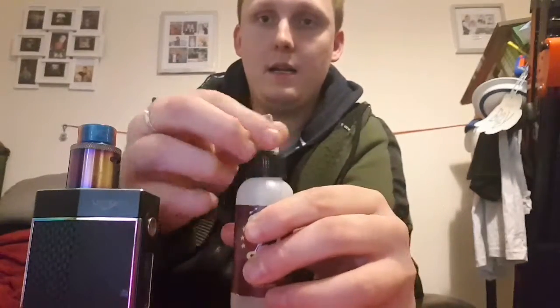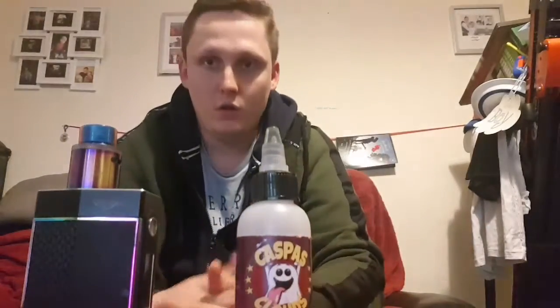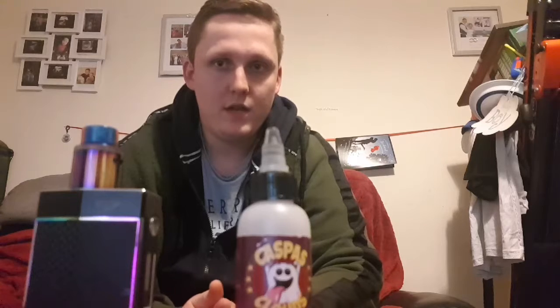You unscrew it like that and you can fill it like that. Also, I'm going to do a shoutout for Lumo E Liquids — go check them out on Instagram at Lumo E Liquids. They do have four ranges; one is fruity cheesecake.